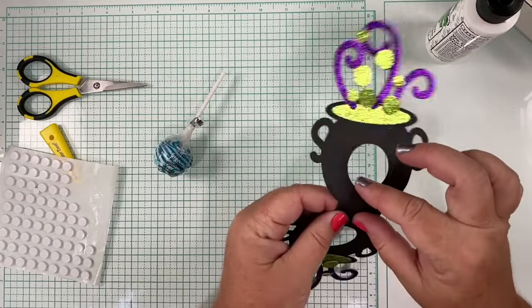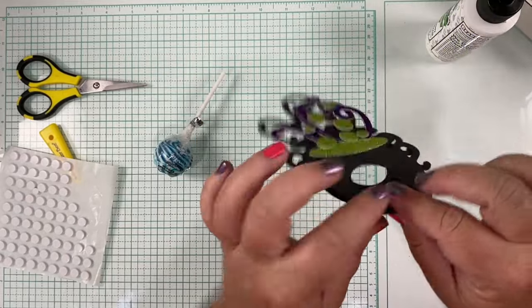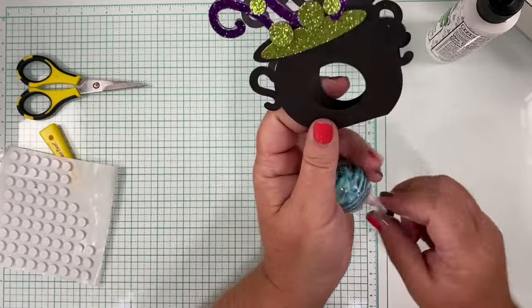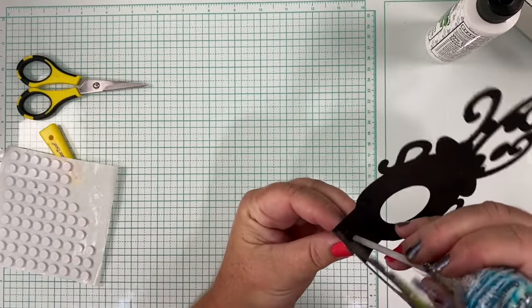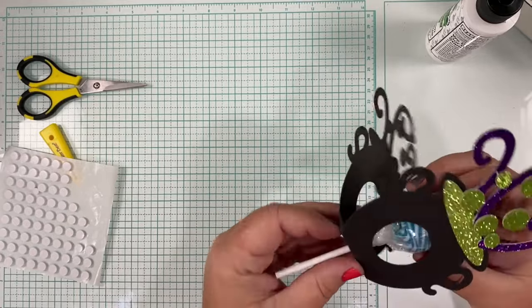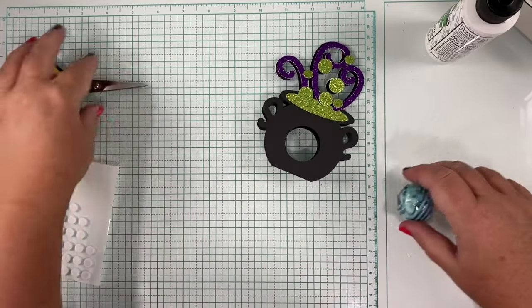I didn't fold on the score lines yet so I'm going to go ahead and do that now. You might have to trim your sucker depending on how it's wrapped to get it down in the hole — the stick itself fits in the hole but the wrapper might not, so you might have to trim just a little depending on the sucker.